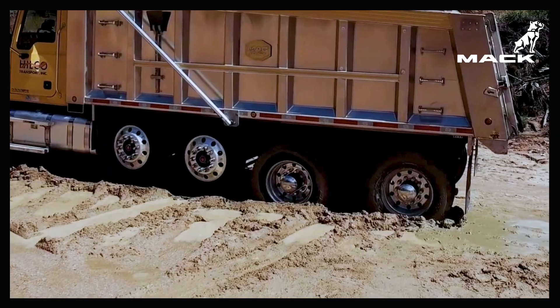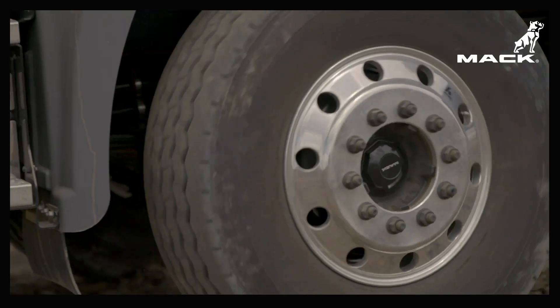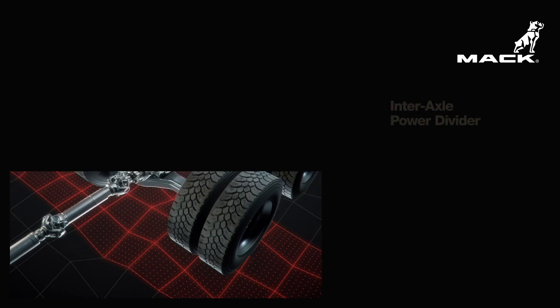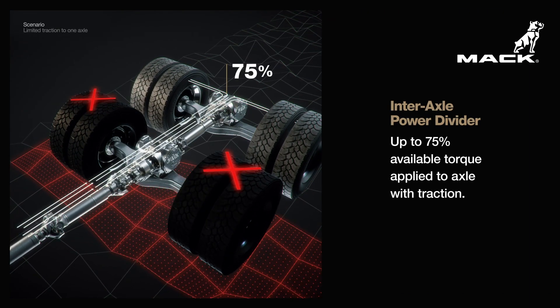When an axle loses traction due to mud, ice, or unstable terrain, Mack's inner axle power divider automatically distributes up to 75% of torque to the axle with traction.